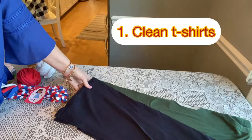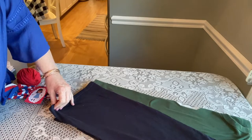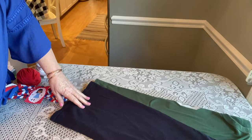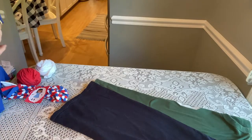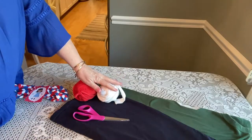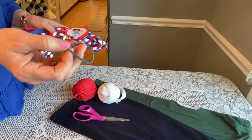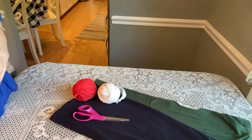You will need some t-shirts. These are my kids' t-shirts — they were all swimmers, so we have a ton. You can use any old clean t-shirt or get t-shirts at thrift shops inexpensively. You will need a good pair of scissors, something to measure with, and when you're done you'll need a rubber band to hold your jump rope together. I also like to make little tags, which I'll tell you about at the end.